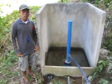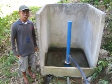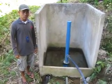I am Marvin Binsaga. I work as a technical man in the Health Foundation.